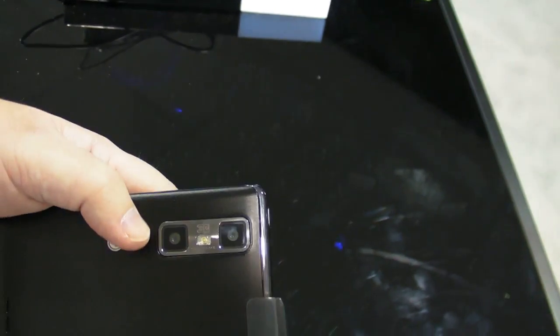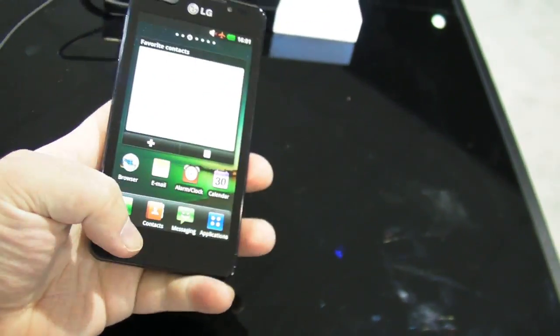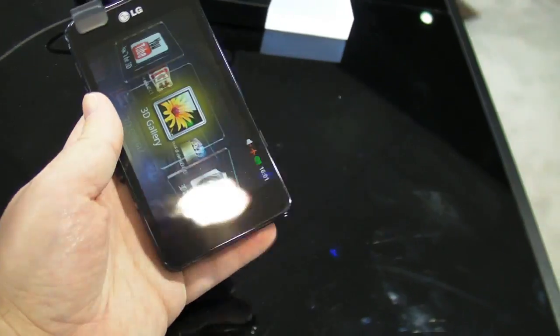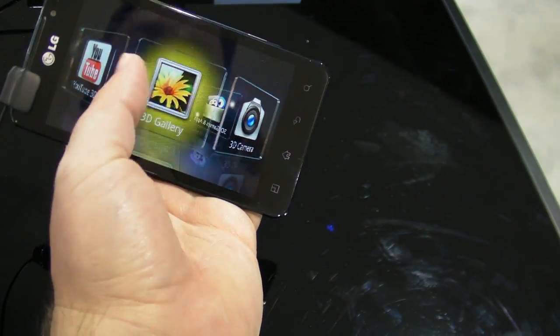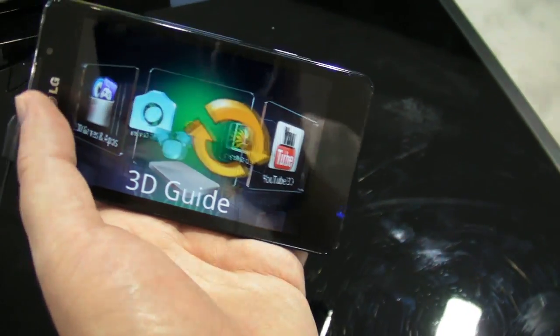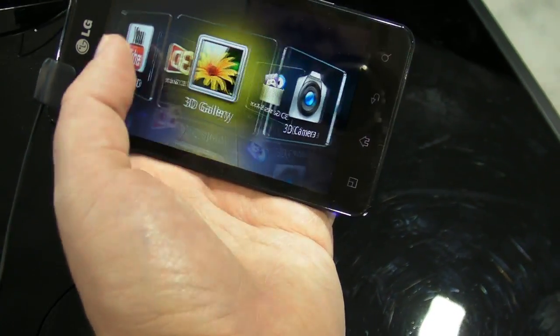The real workhorse here is of course the two 5 megapixel cameras on the back — that's what lets you do 3-dimensional photos and videos. It's a little tough to show you here on video, but LG still does have this 3D kind of wheel gallery thing. This is something I complained about with other manufacturers when they tried 3D — they just kind of threw it at you — but LG has really nicely walked you into it.